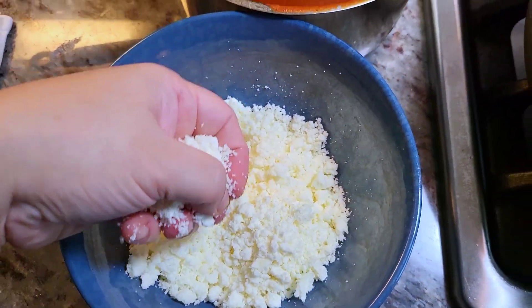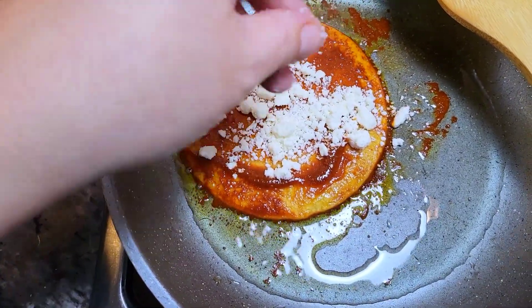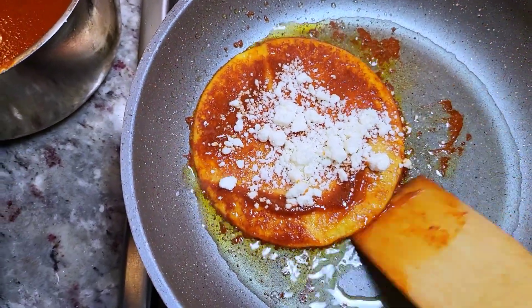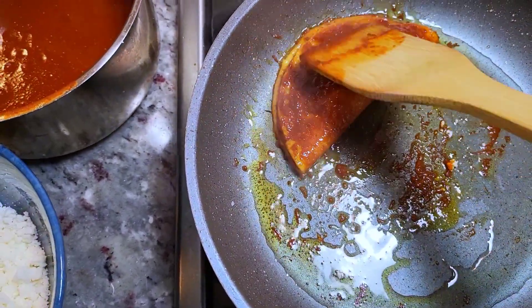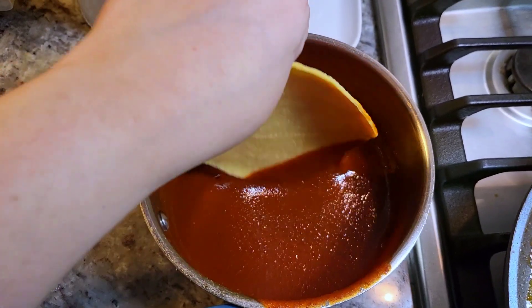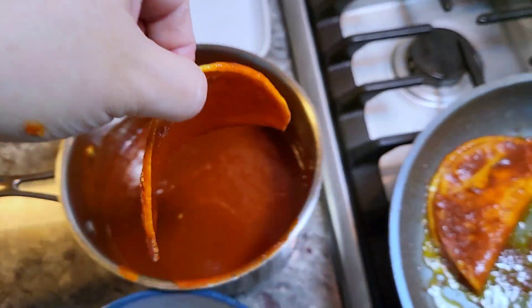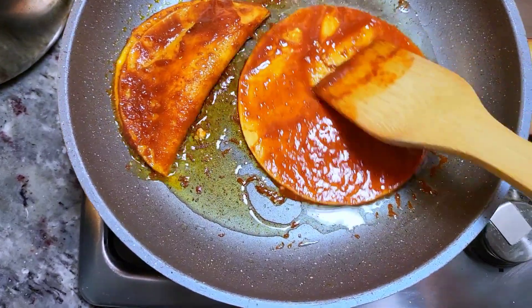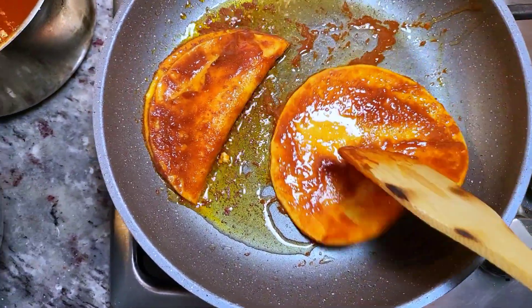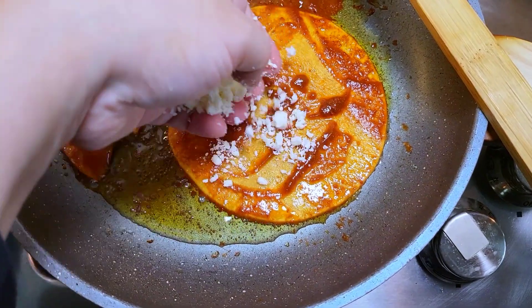I'm going to sprinkle the cheese onto the tortilla and repeat the process. You can trifold this, but I'm just going to fold it right in half — that makes life easy. Sometimes when I make this, I love to boil or roast chicken to serve alongside the enchiladas. You could shred it, but I like to serve chicken pieces that I cooked. I'll repeat the process for about three of them — just sprinkle the cheese and fold it over.